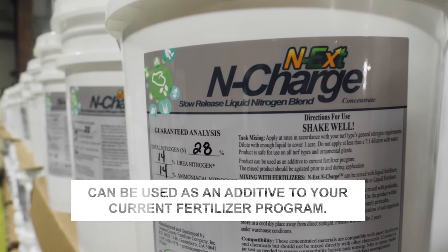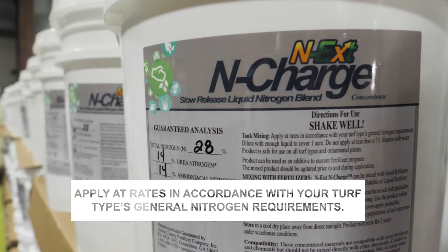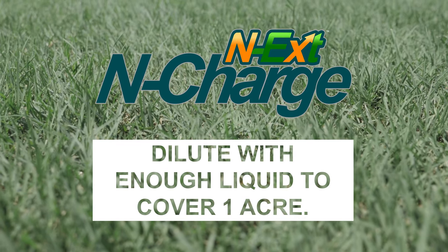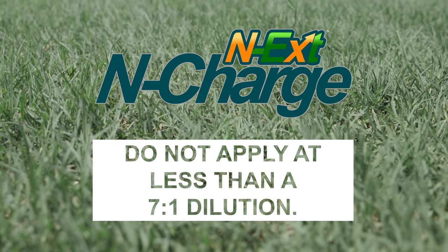However, it can be used as an additive to your current fertilizer program. Apply at rates in accordance with your turf type's general nitrogen requirements. Dilute with enough liquid to cover one acre. Do not apply at less than a 7-to-1 dilution.